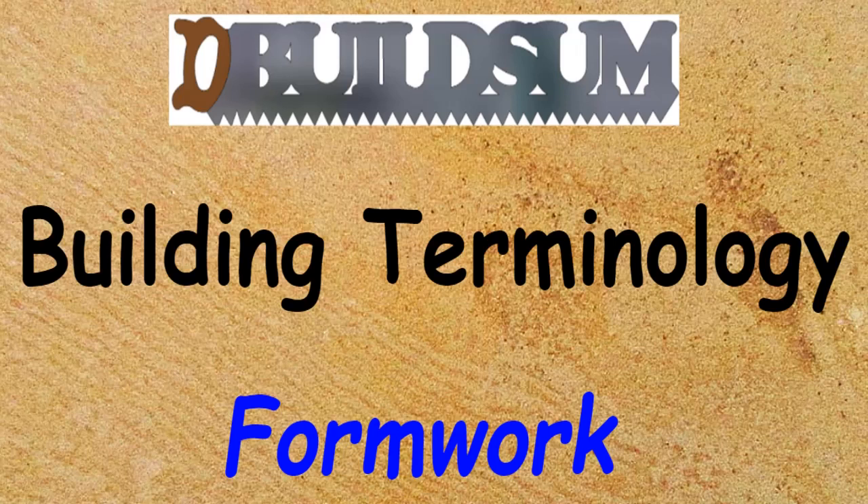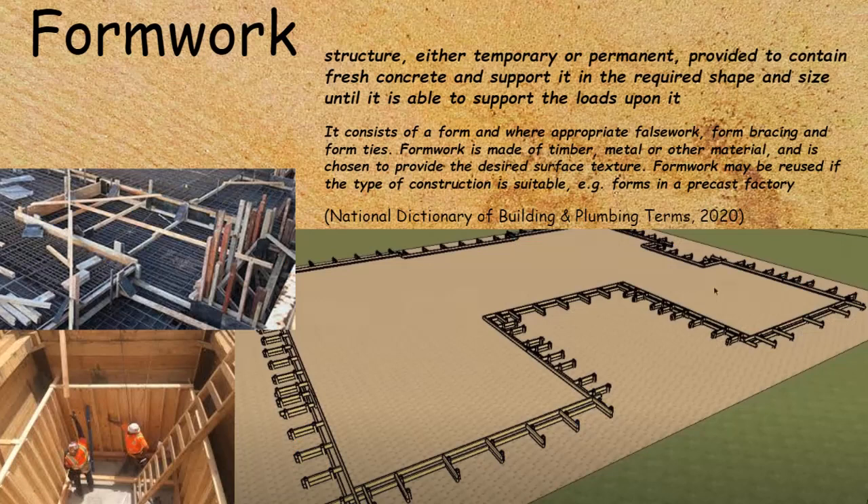This time I'm building terminology: Formwork. Formwork is a structure, either temporary or permanent, which is provided to contain fresh concrete and support it in the required shape and size until it's able to support loads by itself.